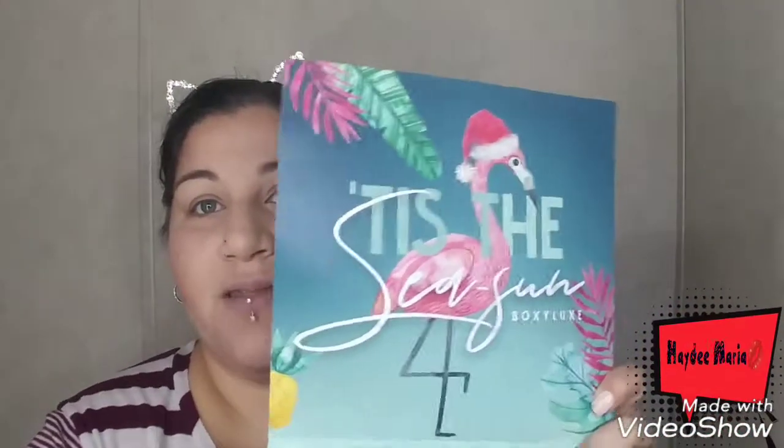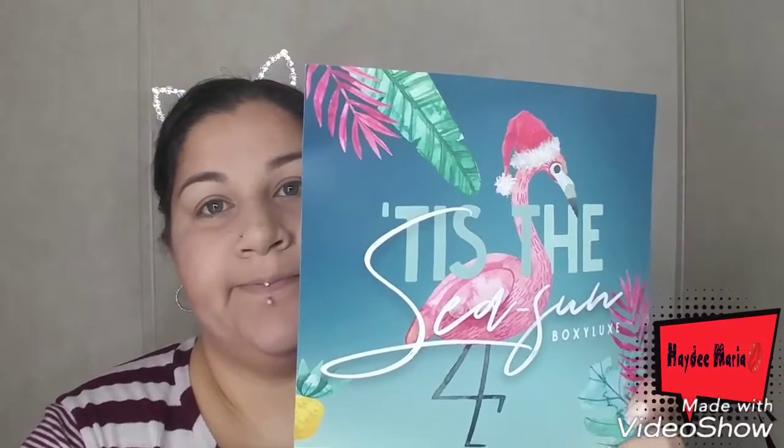The first thing in here is this ginormous Boxy Charm card. Inside is the theme, and this one's theme is 'Tis the Sea Sun. And there's a weird flamingo with a Santa hat. Anyway, the rest of it — you know how it goes — the products are listed with their retail prices.